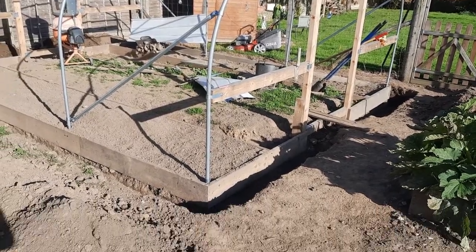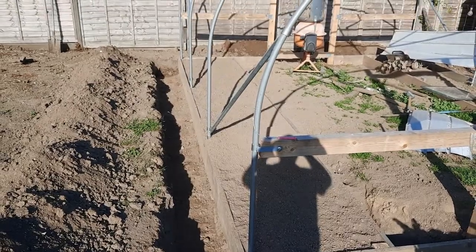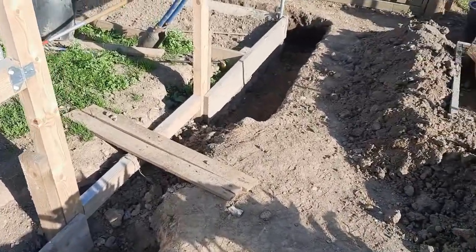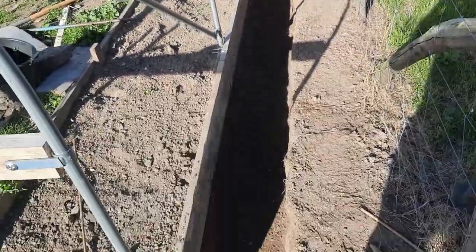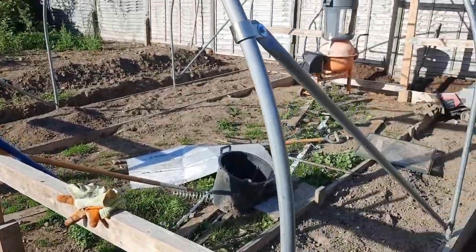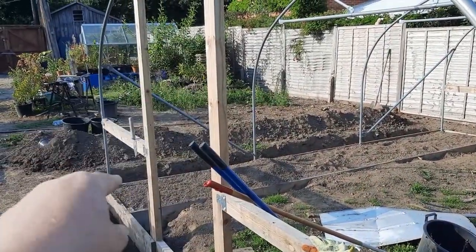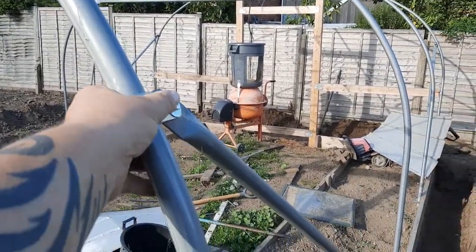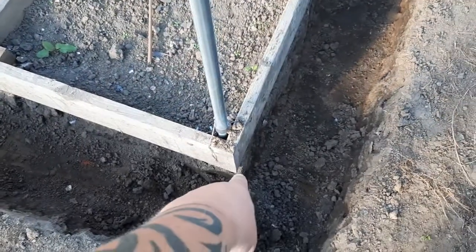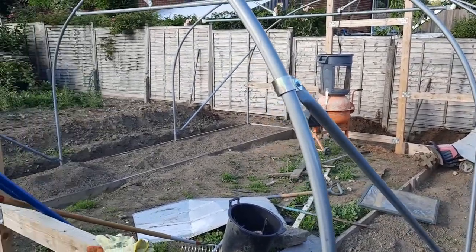Another little update — the trench that goes around the polytunnel is all trenched in now. It's going to be hard to see because of the light, but it's dug all the way around, ready for the polythene to go over. Tomorrow we're going to get the battens to put around the framework on the door frames where the polythene gets pinned. I'll go around all the little joints and brackets with some gaffer tape to make them nice and smooth, and probably staple some polythene onto the corners of the boards. It's prepping it ready for the weekend when my lad's off college and can help me get the polythene on.